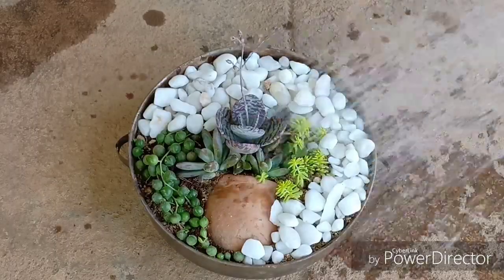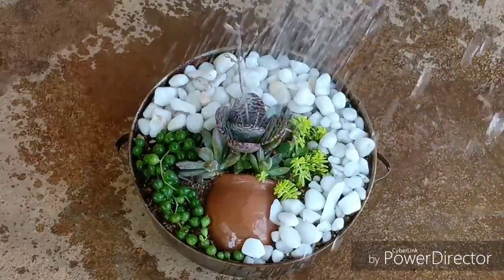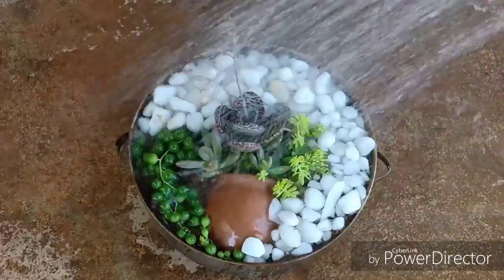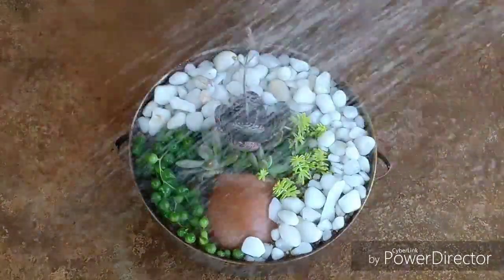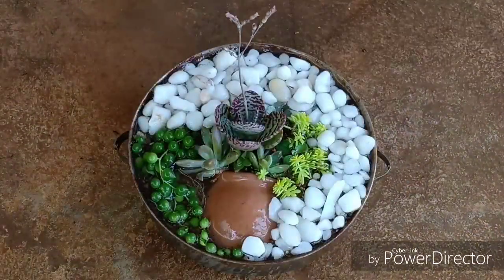You can water this arrangement once a week and fertilize it with a rich nitrogen fertilizer once in two months. Keep the arrangement compact by trimming off excess growth on the succulents. Keep this in a semi-shaded place and enjoy this sight to your heart's content.